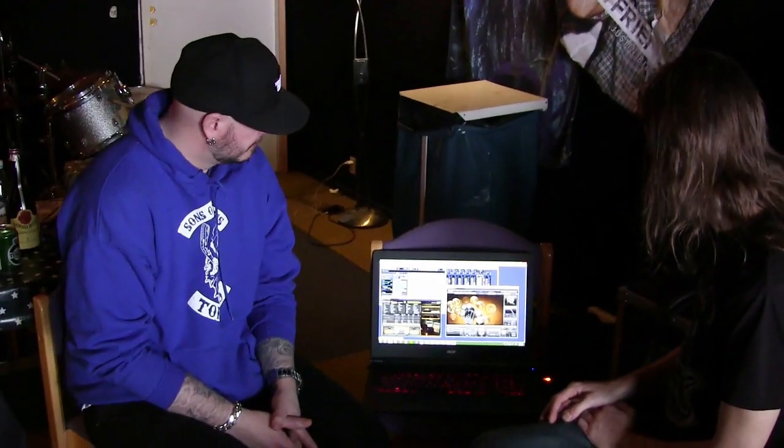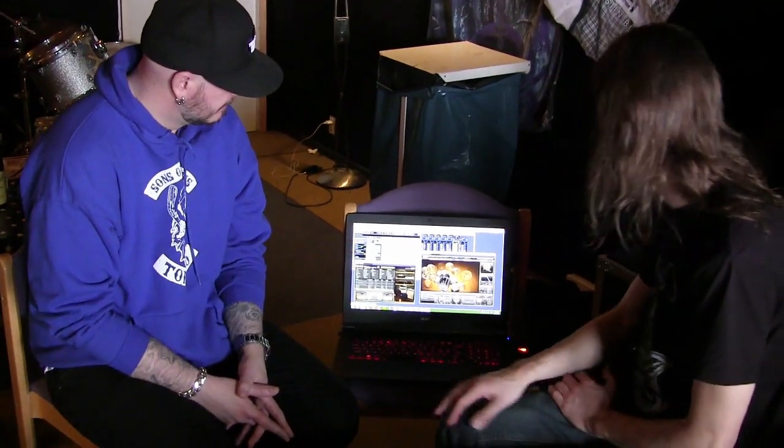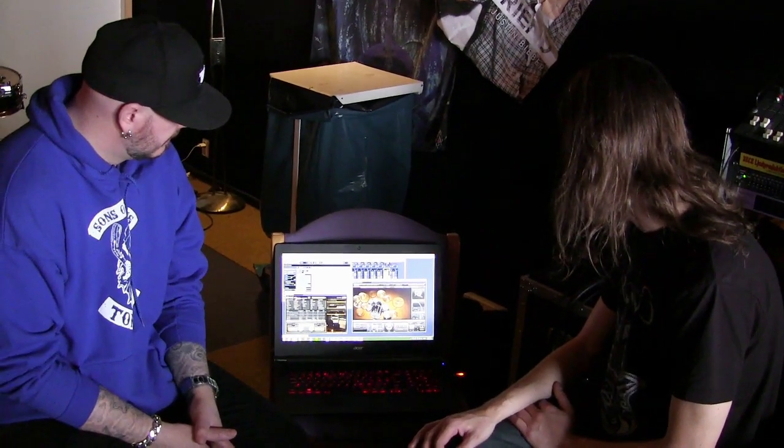So we have some Toontrack stuff here. We're using Superior Drummer to record drums and work on them for the demos, as you can see here.